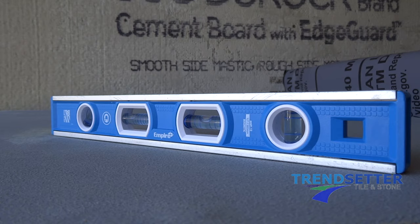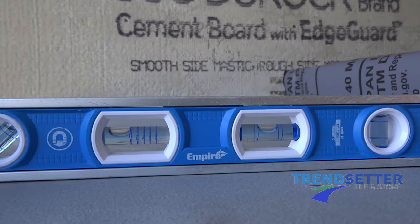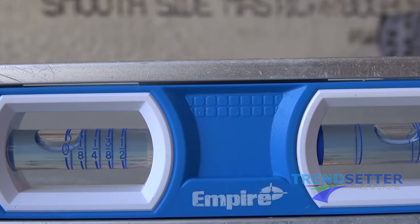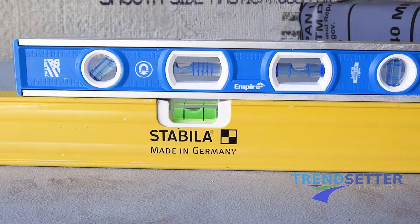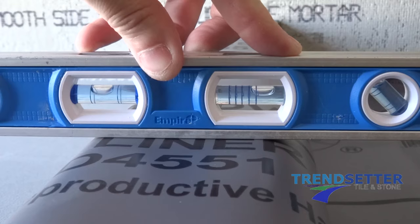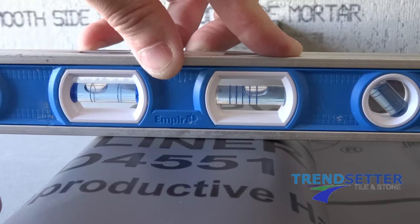Select your levels. One should be close to the length of the curb, and the other should be a torpedo. Surfaces sloped towards the drain should be one quarter of an inch per foot. A torpedo level with an incremental vial makes quick work of determining the pitch. Place the torpedo level on the curb to check if the slope is adequate. We can see here that the slope is showing positive pitch towards the drain, as opposed to negative pitch, which would send the water in the wrong direction.